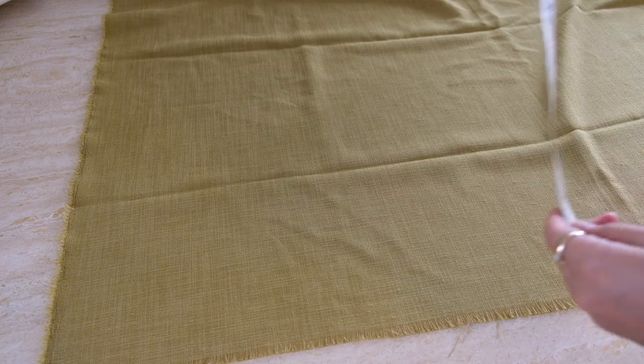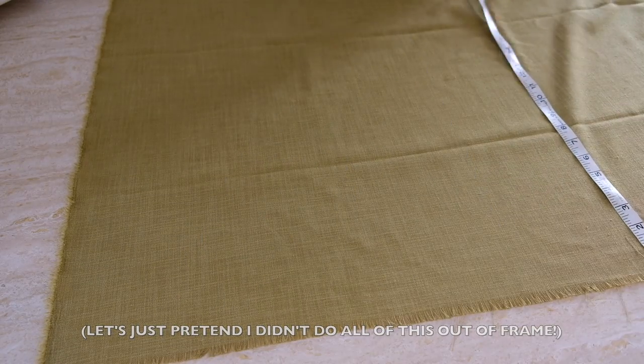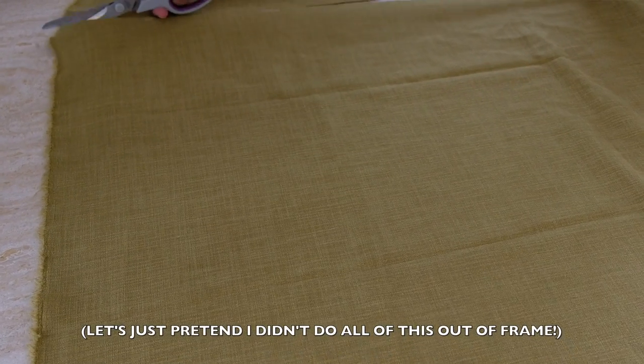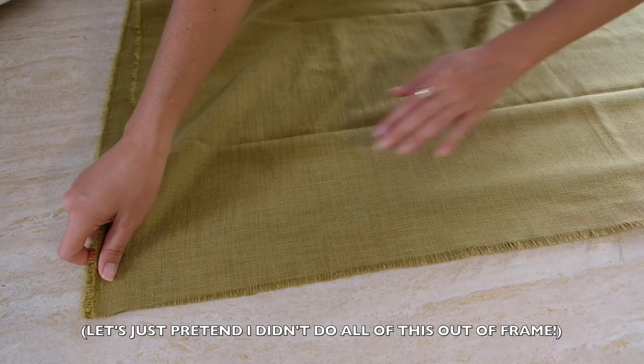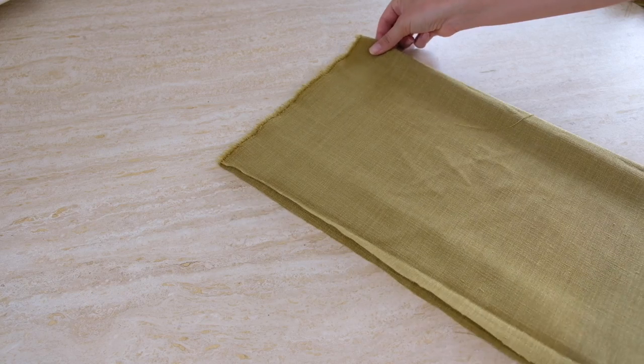Now that we have those key measurements it's time to lay out our material and start cutting out all the panels. Start marking out that width and length for the main panels on the material — I suggest starting in one corner and working across to minimize waste. Once you've plotted out the length and width for the first rectangle, cut it out. You can then use this first piece as a template to trim a second one, or just use your measurements to cut that second rectangle. Those will be our front and back pieces all ready to go.